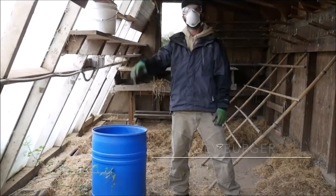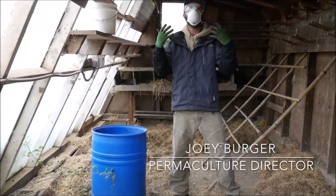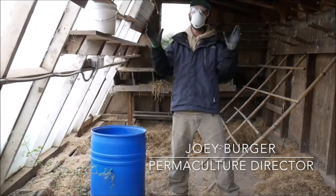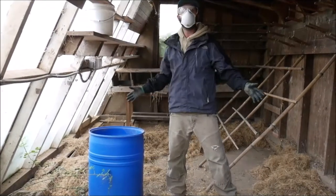Hi, I'm Joey Bird, permaculture director here at Heartwood Mountain Sanctuary. You're probably wondering why I look like this. It's not because we're in the middle of the COVID epidemic, which we actually are. It's because I'm cleaning out our chicken coop today.